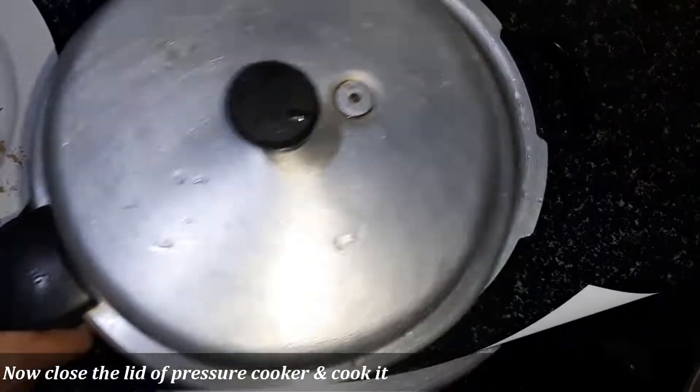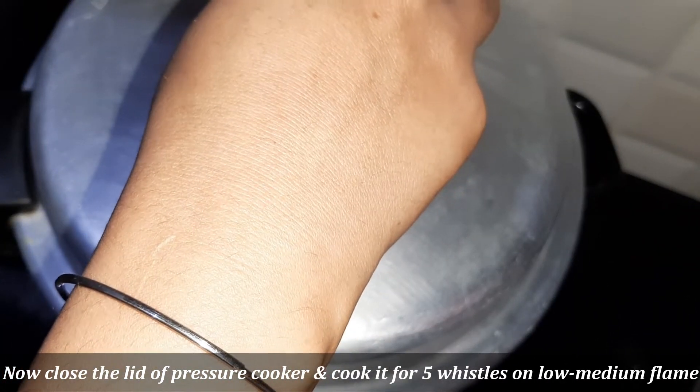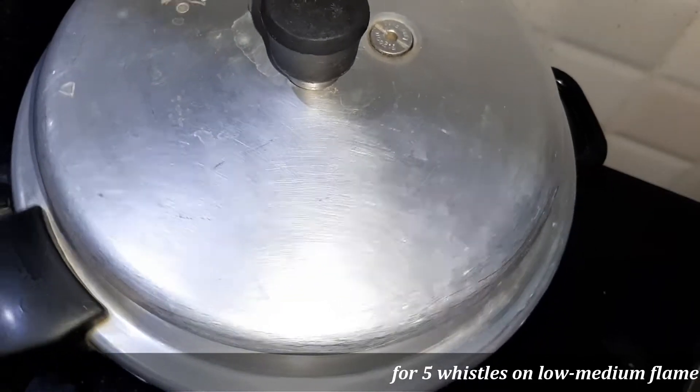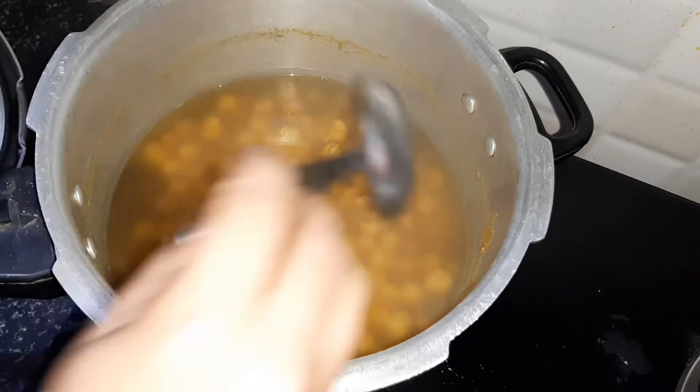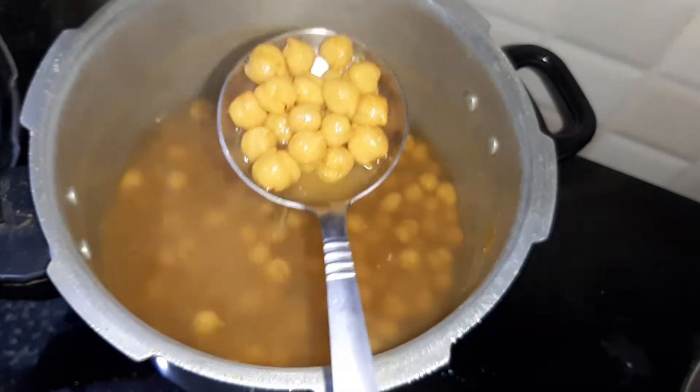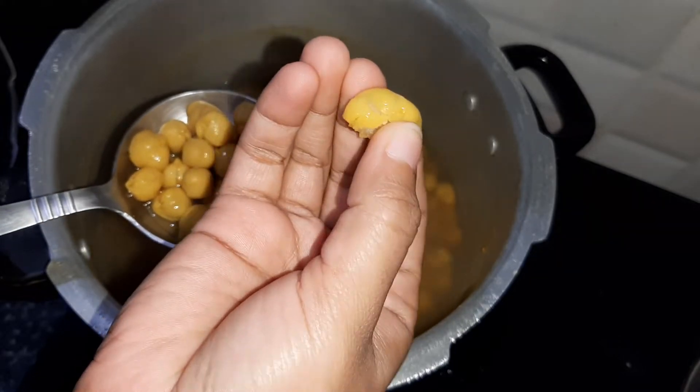We put the chickpeas in the cooker on a low flame. The cholos will open up. As you can see, the cholos will open.